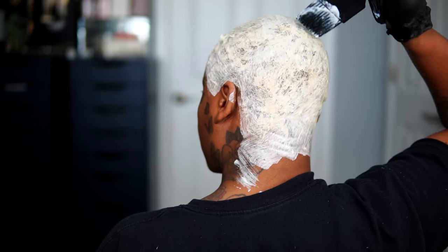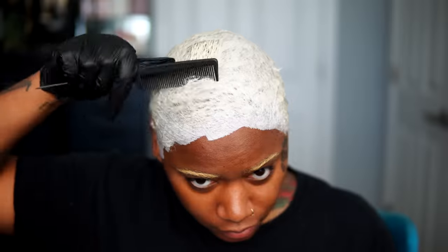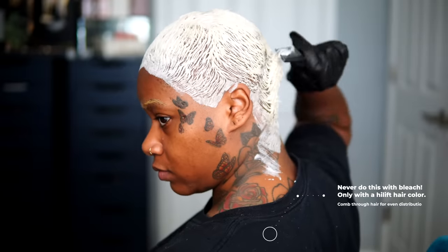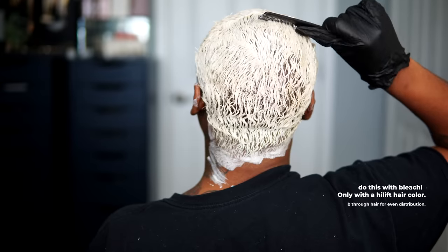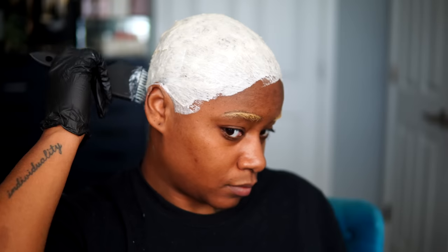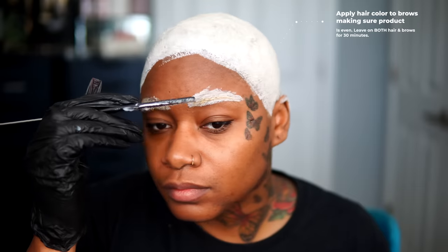This is a bleach-free product. It's going to lift your hair up to about four stages without causing any harm or breakage. The directions say you can leave this product on up to 60 minutes, but instead of doing one sitting of 60 minutes, I broke it up into two parts and did two sittings of 30 minutes each. My hair has gotten a lot longer in the past week since the first time I bleached it, so I would not recommend combing through cream bleach or powder bleach. But because this is a high lift hair color, it's not going to do any harm.